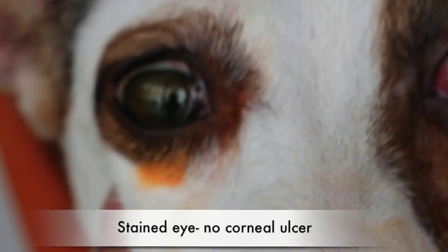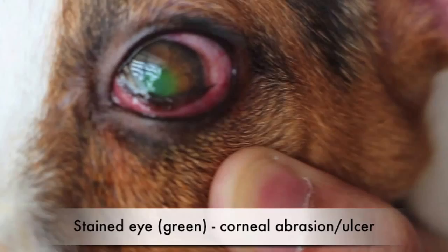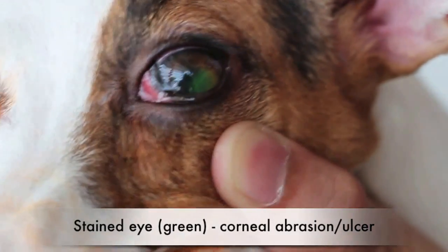A fluorescent sodium paper strip is then placed on the eye to detect corneal abrasions. If the orange fluorescent dye turns green, it confirms that there is an abrasion or ulcer on the cornea.